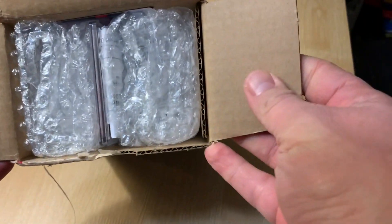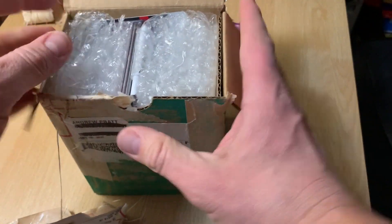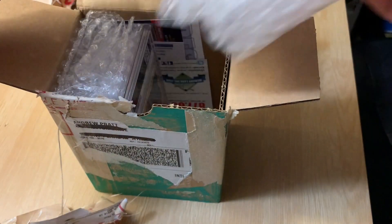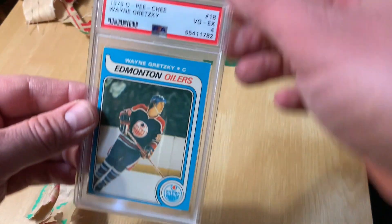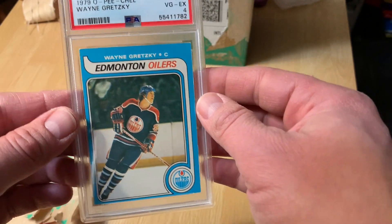I'm going to look in there and see how they send a single graded card. There we go. Without further ado.